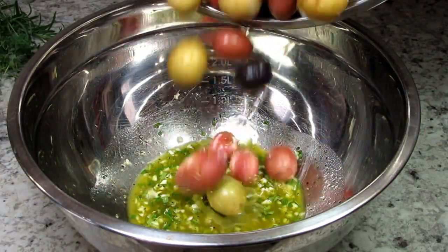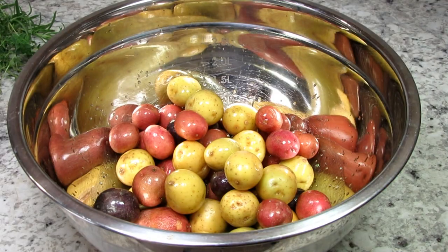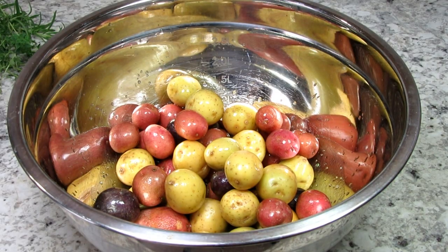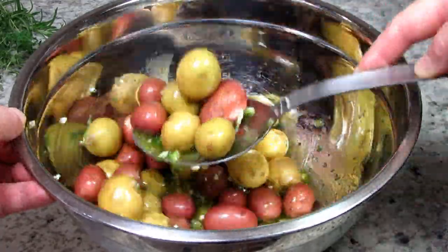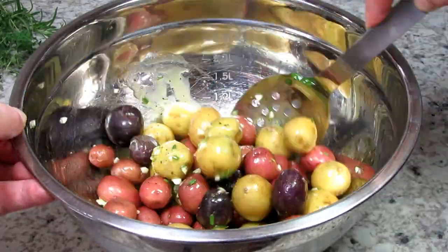This is one pound of medley potatoes that I cleaned, rinsed and drained. These potatoes are readily available at most grocery stores and I buy mine at Aldi's. Giving that a good toss to get all the potatoes coated.